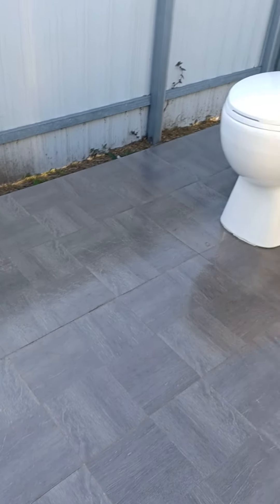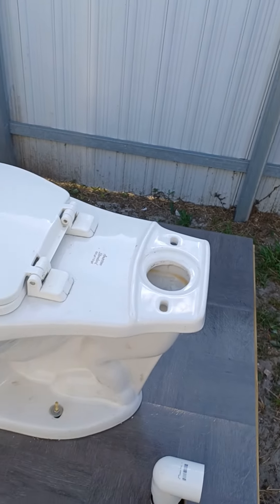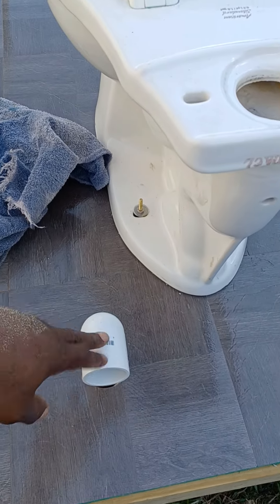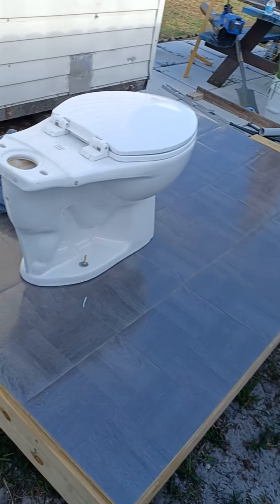My first bathroom addition, putting in the backyard. Got my toilet, got my little tile down, got my vent, a little vent, and waiting on the shed to come so I can put it over.